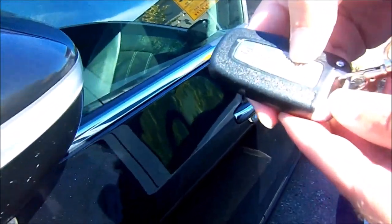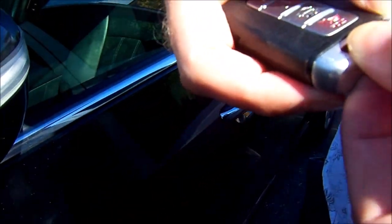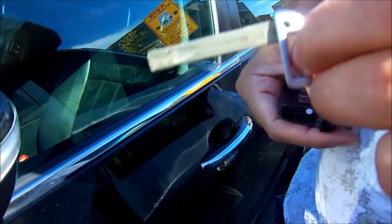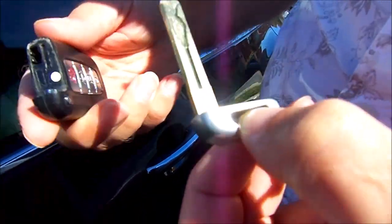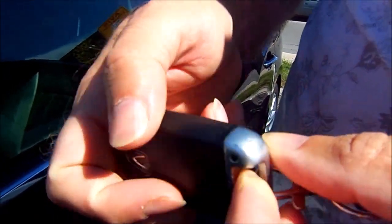You can also open the trunk or trigger the horn alarm with the fob. This little button here will release the actual physical key of the car in case you run out of battery. But how do you change the battery on this? You take it to the dealer.